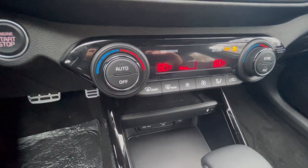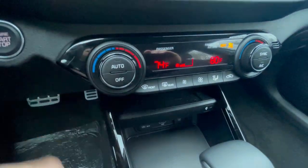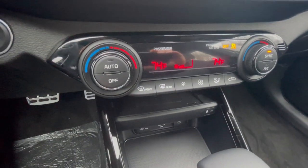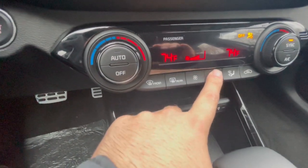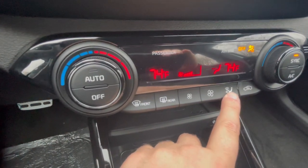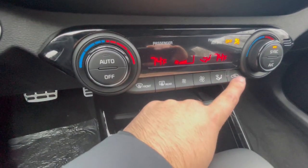You have dual climate control — I've got it on 80 right now. Each side is independent, so I can go to 74 on the left while the right side stays at 80. You can sync the two if you want. You can turn the AC on here, adjust the fan level, use the defrosters, change the mode, and adjust air circulation. There's also rear air circulation on the right side.